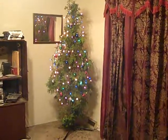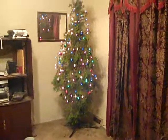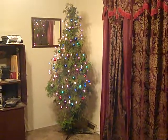Oh, and I'm getting a phone call. There's my phone. So anyway, that's my Christmas tree. Merry Christmas, everybody. Bye.